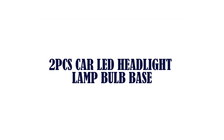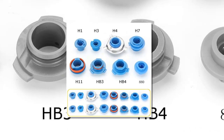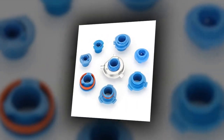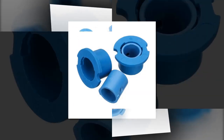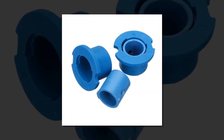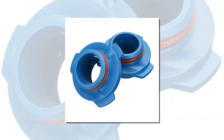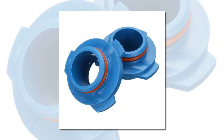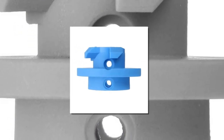Item number 2 is 2 PCs Car LED Headlight Lamp Bulb Base. Special design for LED headlight bulbs. Sole piece conversion adapters for only halogen capsule headlamps. This will allow you to place any aftermarket LED bulb firmly and quickly on the original headlamp housing without destroying the original socket. Pop up the hood and compare this product with the stock LED headlamp socket.